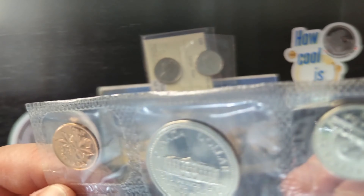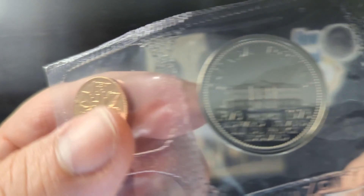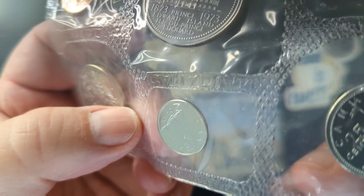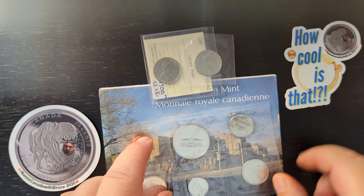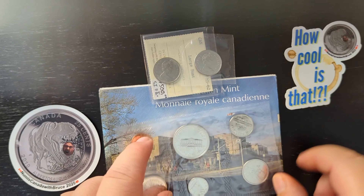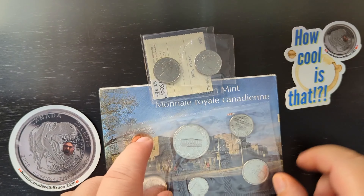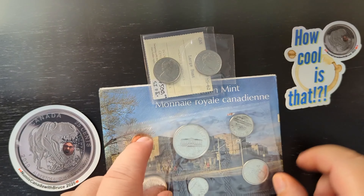How cool is that? I hope this video has been helpful, and I hope you enjoyed seeing the difference between the large bust and the small bust on my favorite coin — one I first collected when I was eight years old: the Mountie Quarter. This is the entire set of coins from 1973: a nickel, the dollar commemorating Prince Edward Island joining Confederation, a penny, the half dollar with the old crest, the Bluenose dime, and the Mountie Quarter.